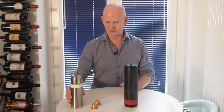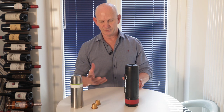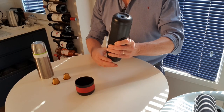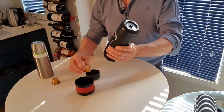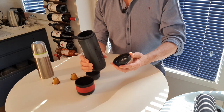I've got a flask of hot water and I'll explain exactly why. There are basically three compartments: there is a cup holder, a compartment that holds the capsule, and then the water compartment which is at the top.